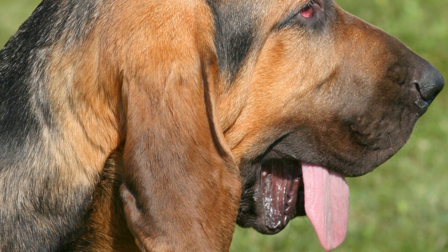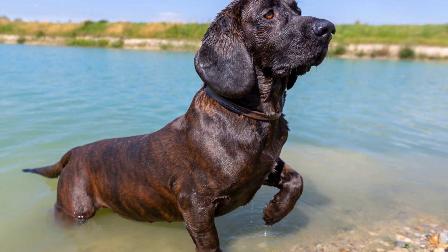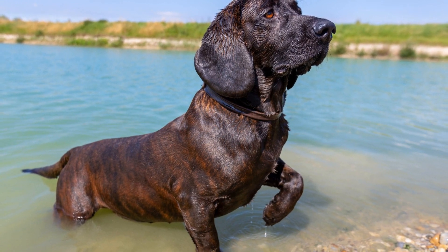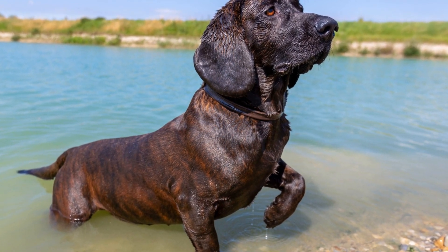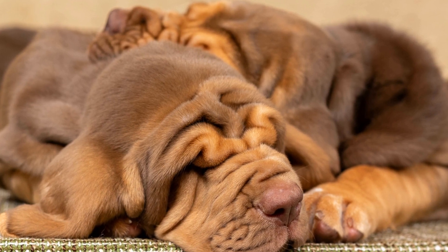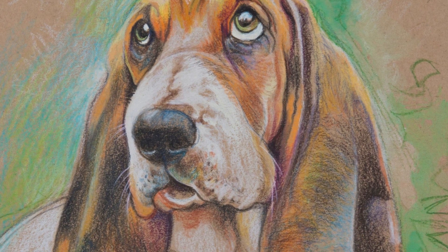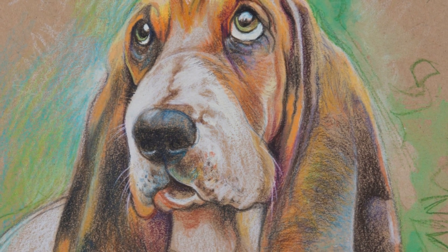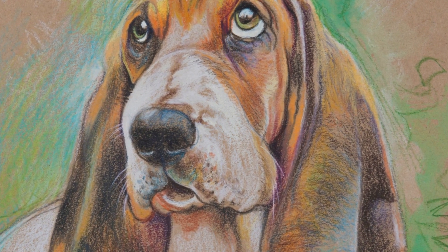How to Prevent Obesity in a Bloodhound. Obesity is a growing concern among pet owners as it can lead to numerous health problems for our beloved furry friends. Bloodhounds, with their large size and slow metabolism, are particularly prone to obesity. In this article, we will explore various strategies to prevent obesity in Bloodhounds, ensuring their optimal health and quality of life.